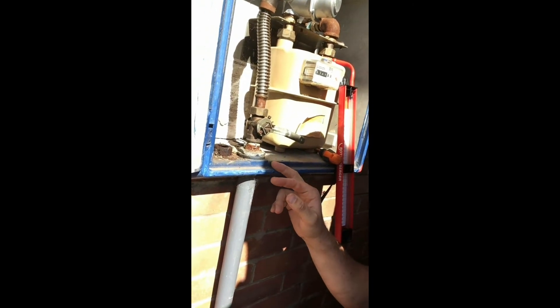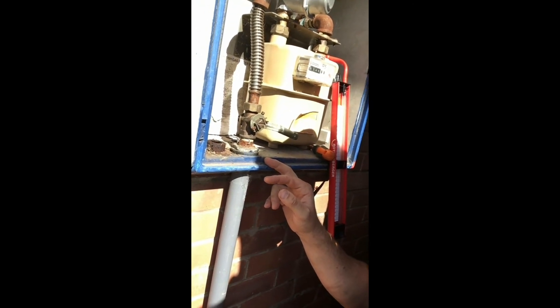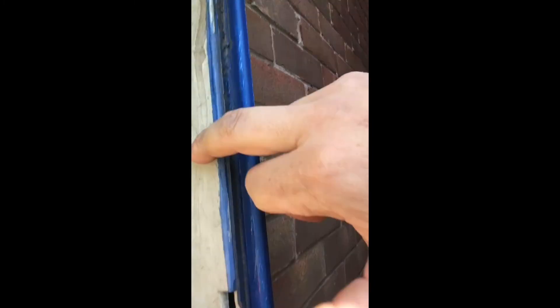Hi, Jonathan Hallam here doing a tightness test. First, you do the let-by: set it to 10 millibar to see if the ECV is passing or leaking. While waiting one minute for that let-by test, I'll inspect the meter — checking emergency contact details, the on/off switch, the sleeve going through, and that the casing is all neat.